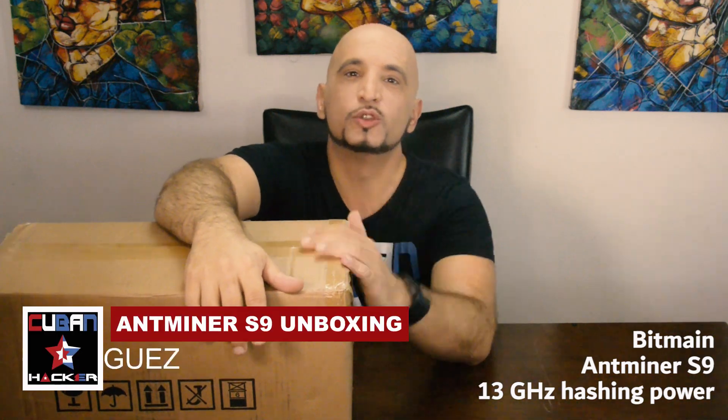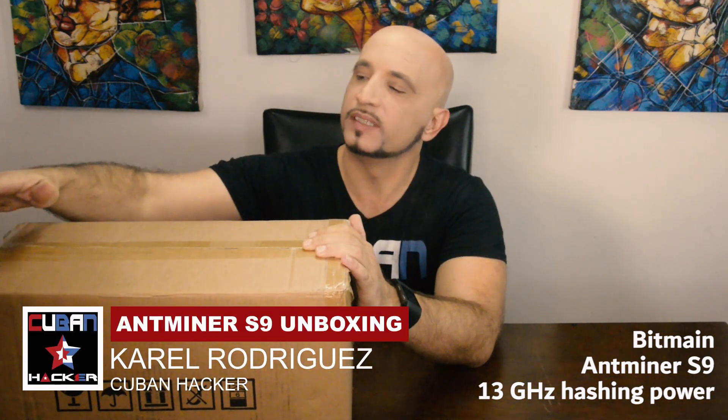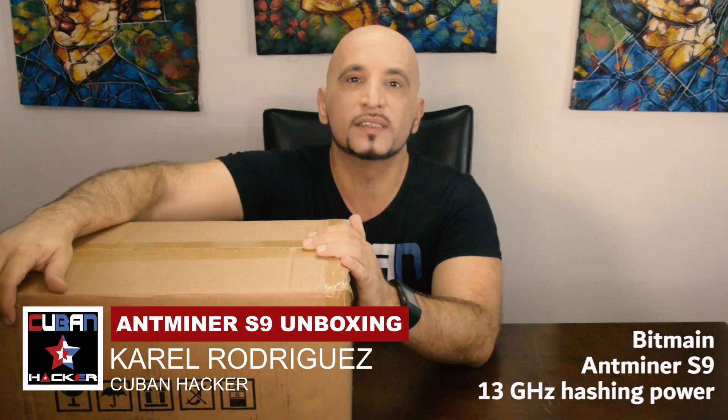Hello Internet, this is Karel. Today we are going to review and start a new chapter on cryptocurrencies and miners in general.